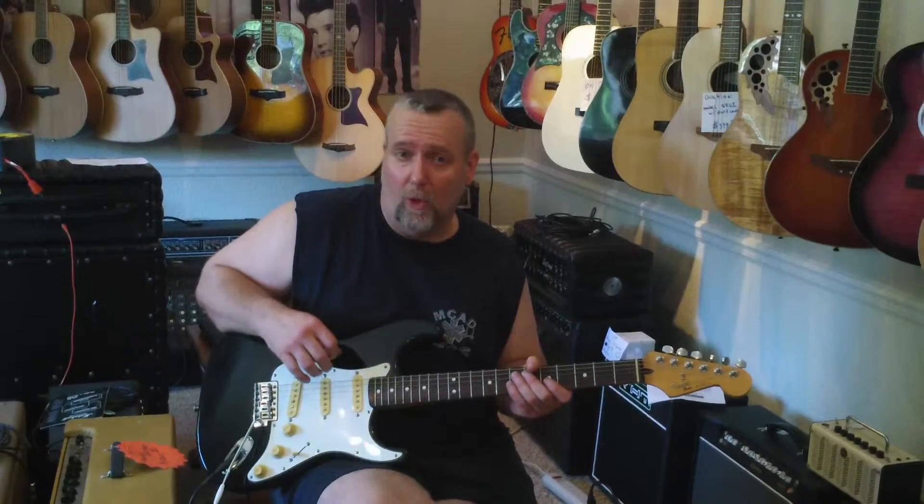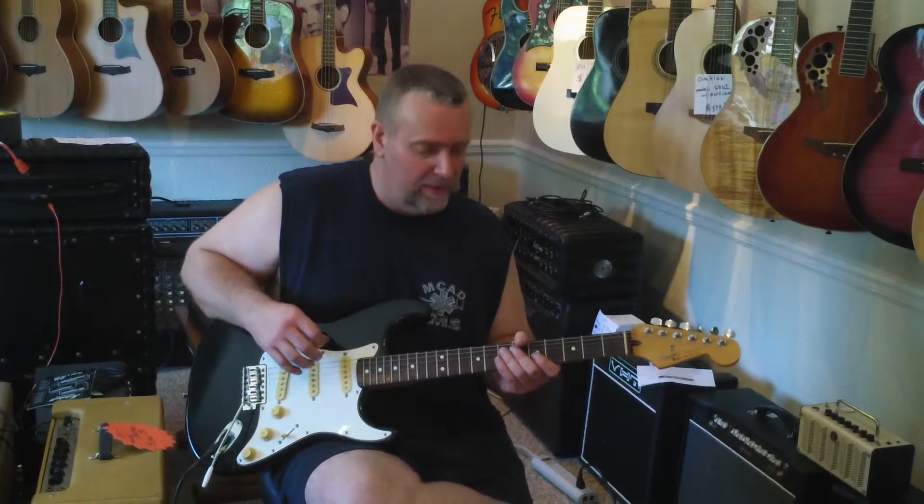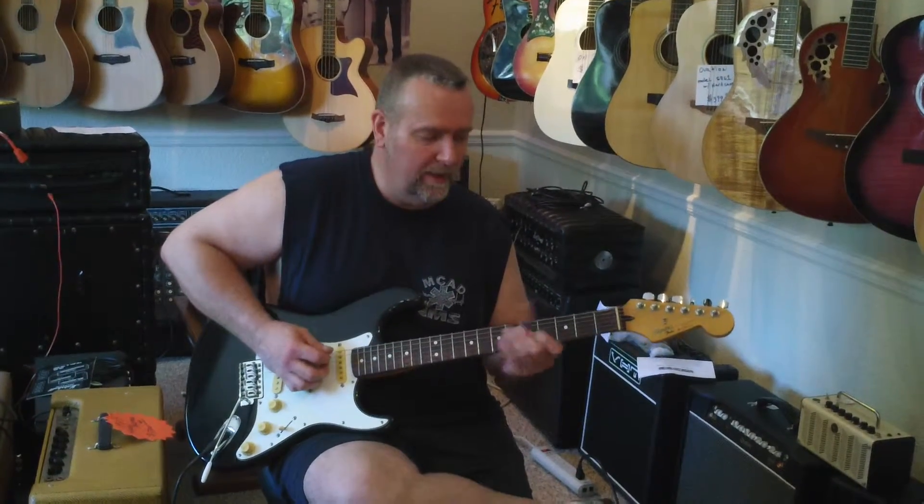Hello, I'm Bill Holman. Steve and Aaron have asked if I would play a lick of the week, so I think I've come up with a pretty neat one here. The key of A.